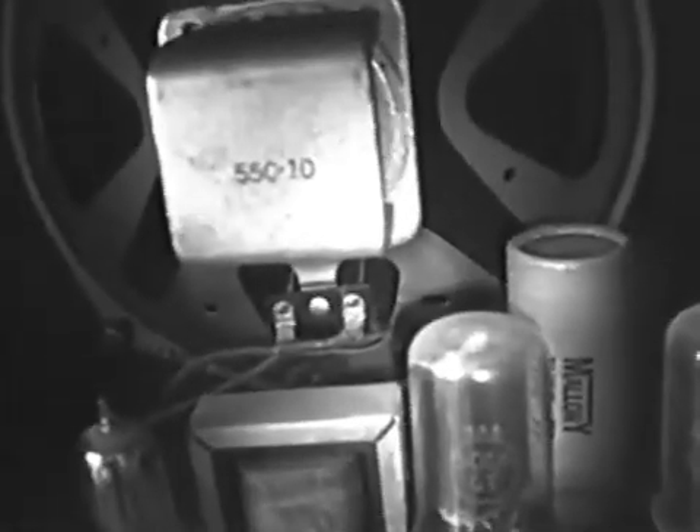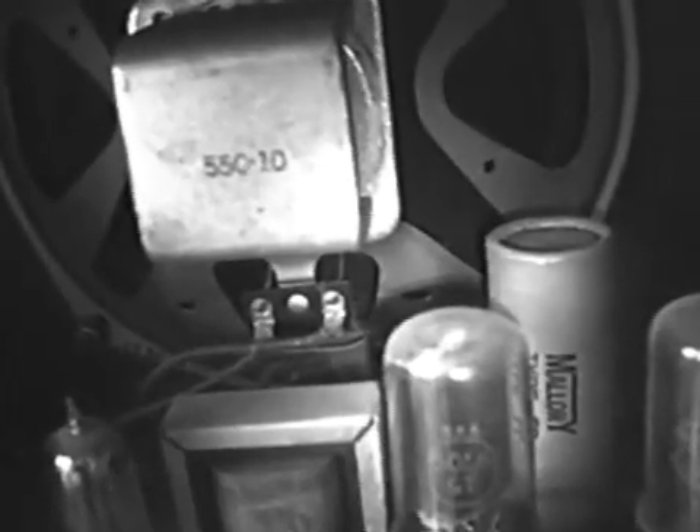Some other information: it says 2851.8 right there, and then here it says 550-10. I don't know. I'm just posting this because I really would like to know what kind of amp this is besides Rex.